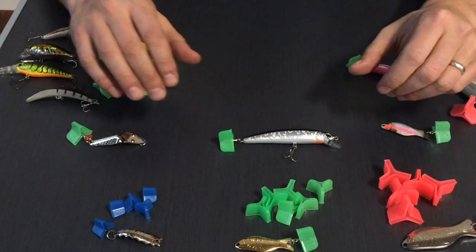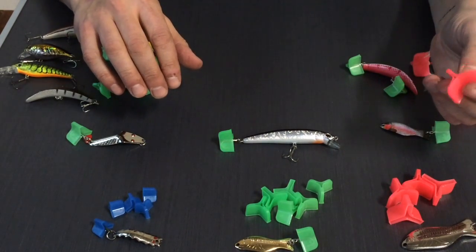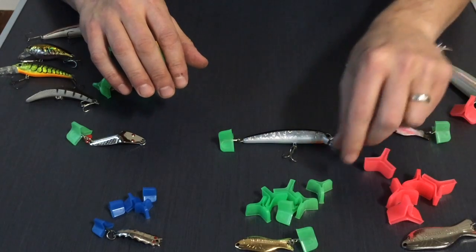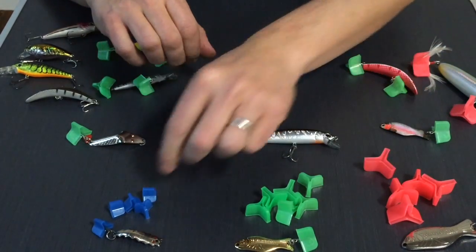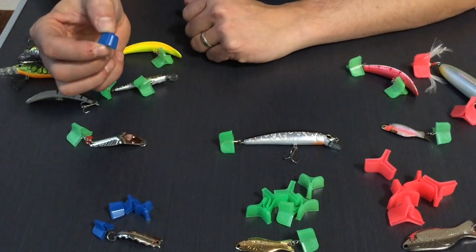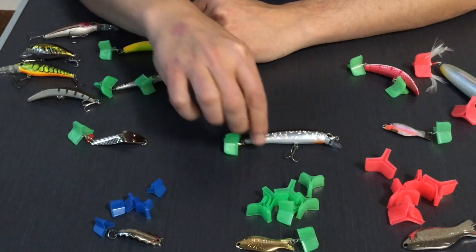Let's take a look at the three sizes we have. Al's offers three different sizes: large red, typically used for saltwater and musky style lures; medium green, the most popular because they fit most bass style lures; and small blue, which are popular for smaller spinning style lures.